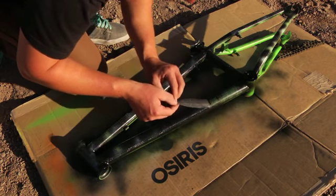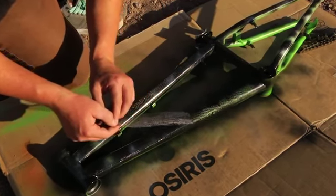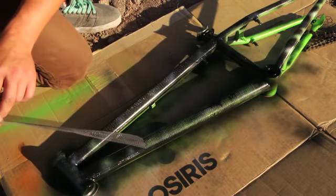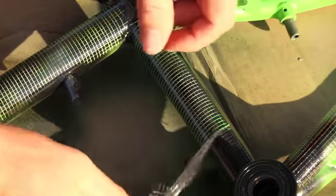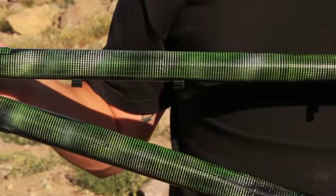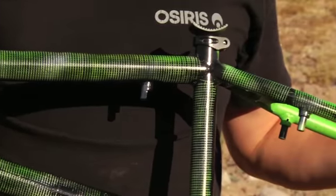Then you can go ahead and peel off the drywall tape. This is a pretty cool part because now you get to see the texture that we're trying to accomplish — it's definitely the most rewarding part of the whole process.